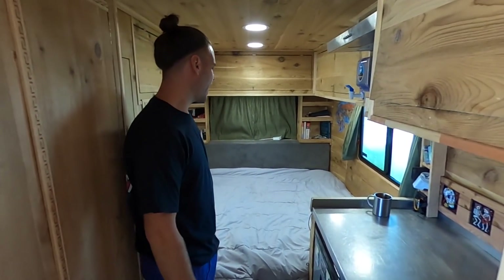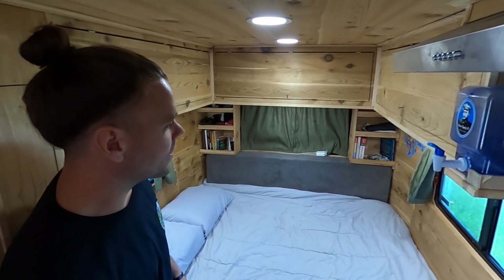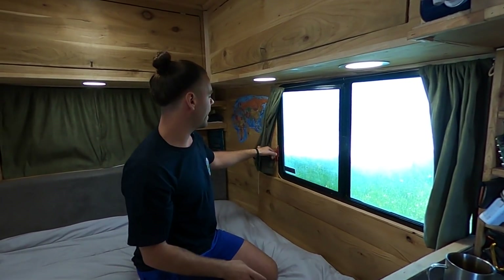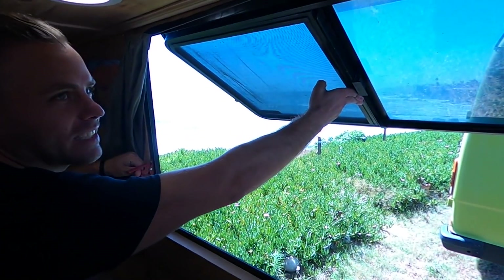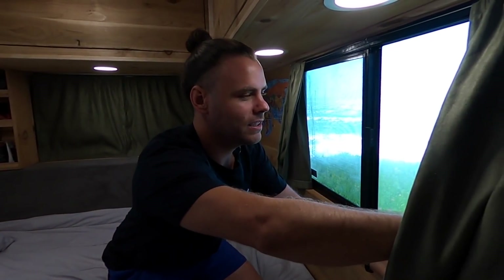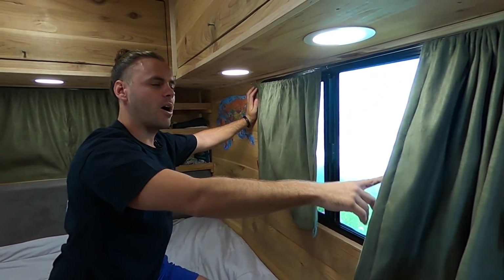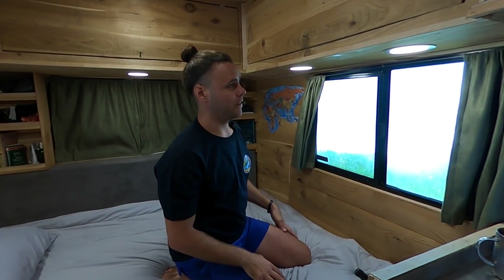Looking back through the rest of the van, there's a huge king-size bed with two windows. The windows open up so you can have a fly screen to let air flow through. If you want to open it up completely, we have two emergency hatches — the window opens up like an ice cream window. We have felt curtains for privacy that we can pull shut at night time. These windows are completely tinted — nobody can see in from the outside, but we can see out from inside, just for an added level of privacy.